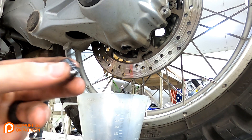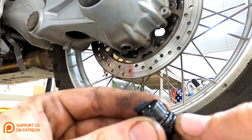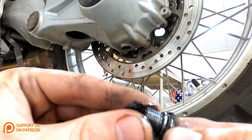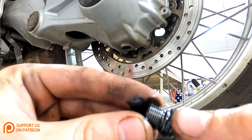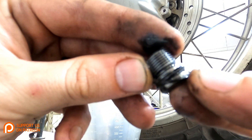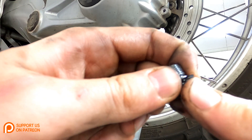Once that is finished draining, go ahead and reinstall your drain plug. When you reinstall it, pay really close attention to the o-ring that seals up the drain plug — they have a tendency to crack. You can see on this drain plug the o-ring has split right there, so this o-ring will need to be replaced.